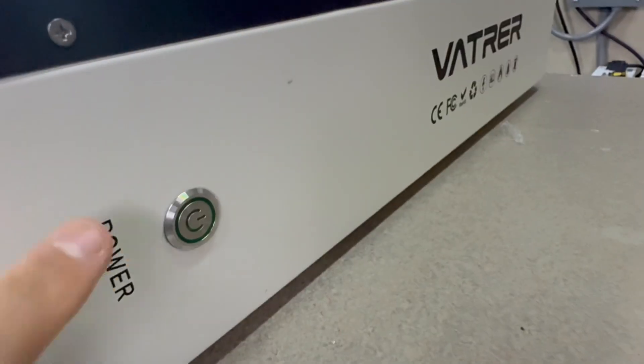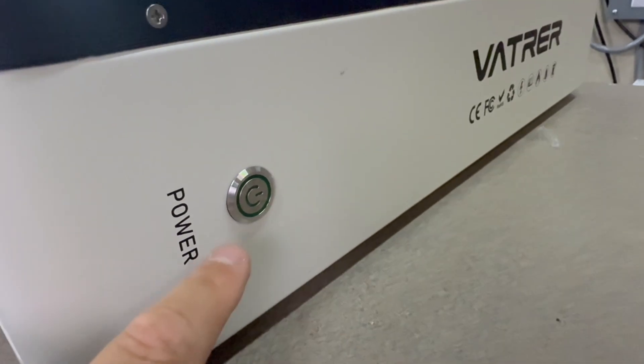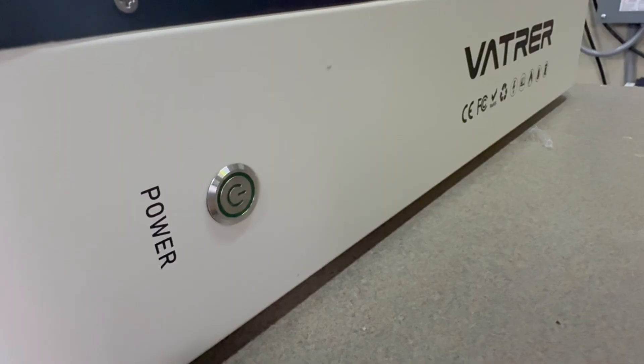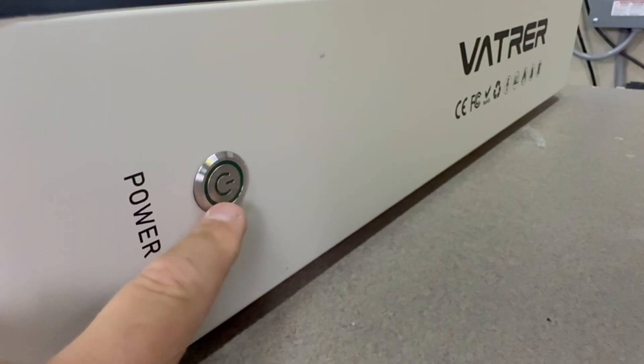On the side there's only a BMS switch — they do not have a breaker, which is a real bummer. That's another negative as far as I'm concerned. I think all wall mounts and rack batteries should have their own dedicated breaker, and this one does not have one.